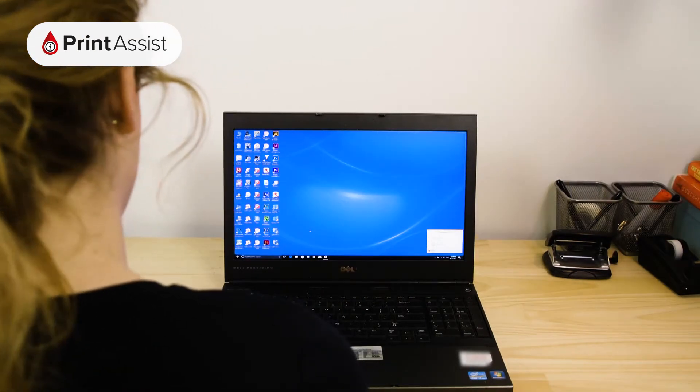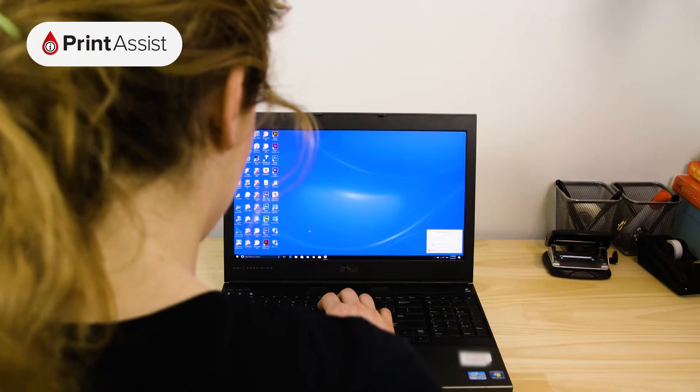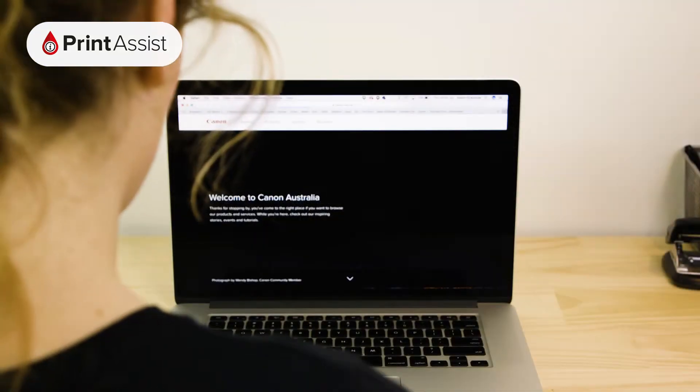The first thing you'll need to do is to get hold of the driver and application software for your printer. This is to be found on the CD that comes in the box. As many computers these days don't come with a CD drive, we've made the full driver and software package available on our website.